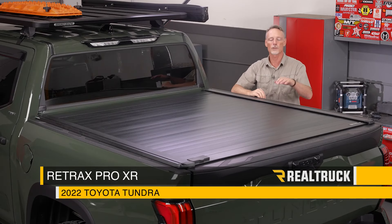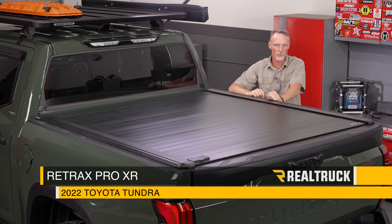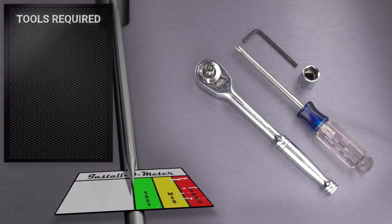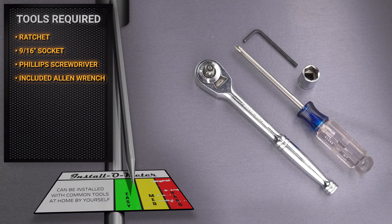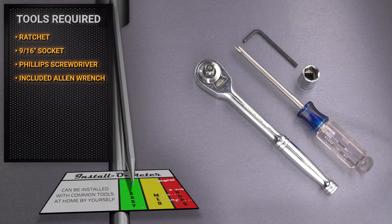Hey guys, Todd here. Today we're going to install the Retrax Pro XR on this 2022 Toyota Tundra. For this installation, I'll be using a ratchet and 9/16 socket, along with a Phillips head screwdriver and the included Allen wrench. Let's go ahead and get started.